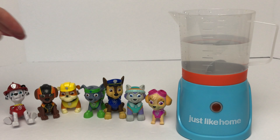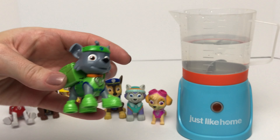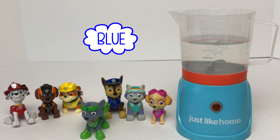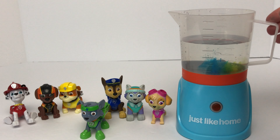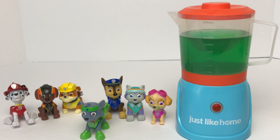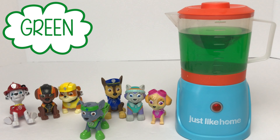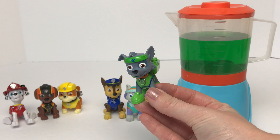Now we'll move on to Rocky. Rocky wears the color green. Do we need to mix together any of the red, yellow, or blue to get the color green? Yeah, I think we need to mix together one of the blue and yellow color drops to get the color green. Let's see if that works. And we've got green! Does this color match Rocky? It does match Rocky! Good job guys!